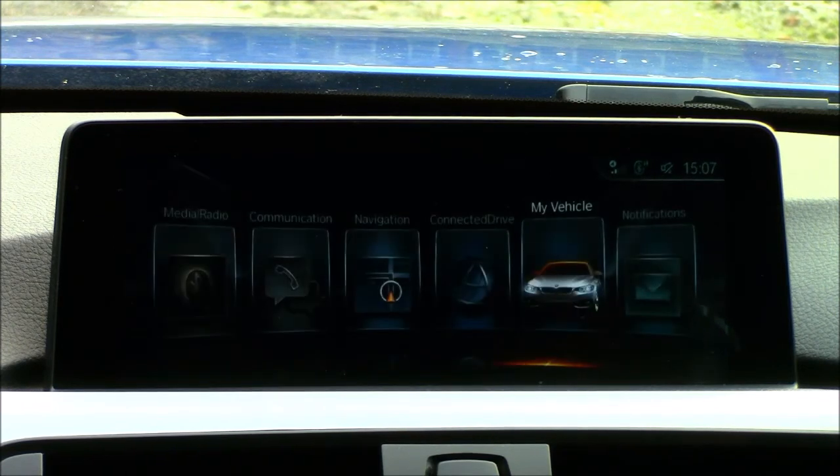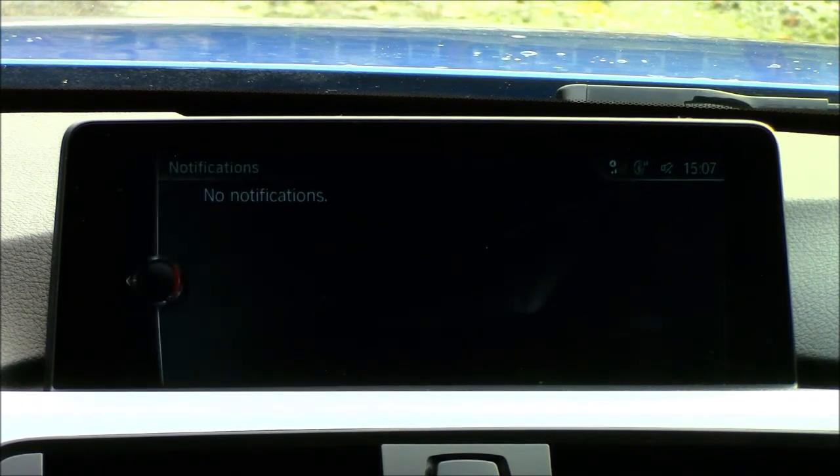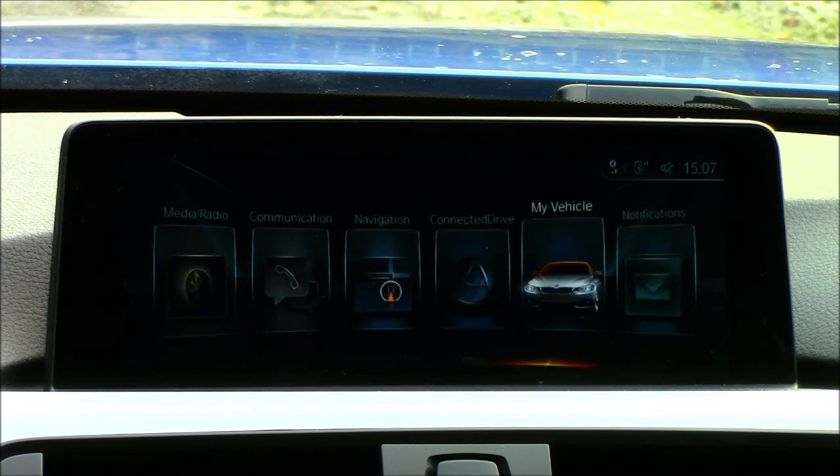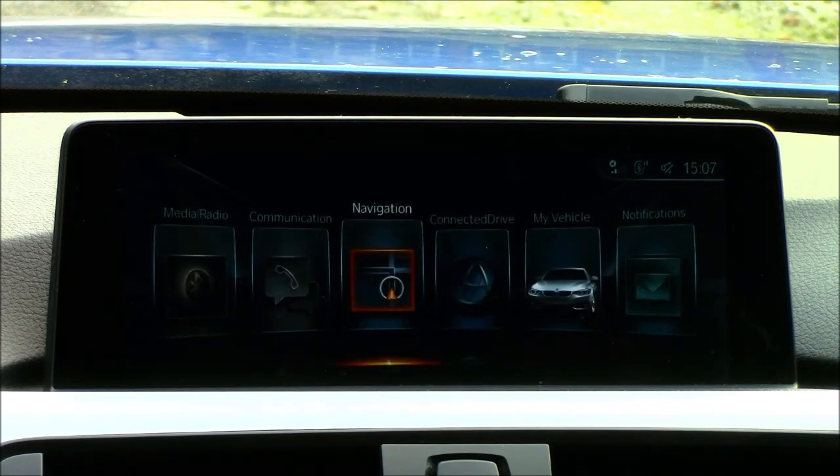The last menu is Notifications — if the car needs to alert you of anything, such as losing pressure in a tire, notifications display here with relevant information. There's also a feature in the BMW app where you can send a note to the car to remind yourself of something, which is quite handy. That covers all six tiles. I went through this rather quickly because there is a lot of information, especially in the My Vehicle and Navigation sections.